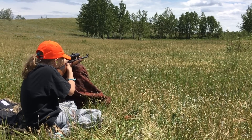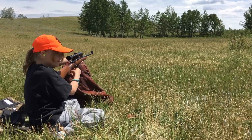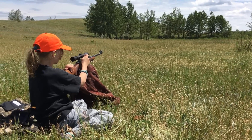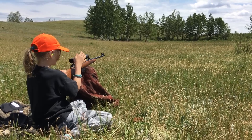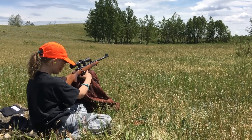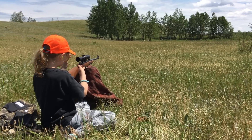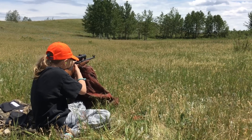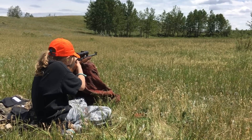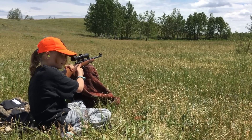Set your trigger. Good job! Set your trigger! Yeah! Don't set it now — just re-cock your rifle. Okay, reload it. Set your trigger. Three set. Okay, be very careful. Be very careful. Good job! That's two.